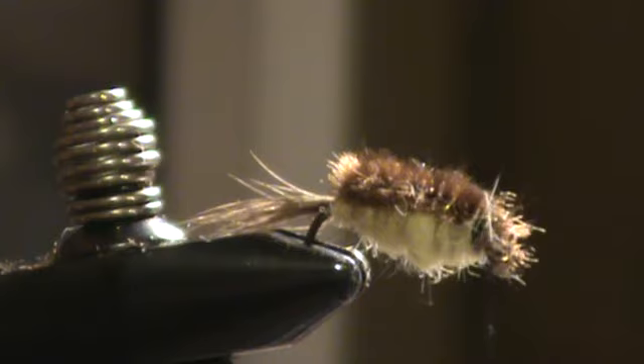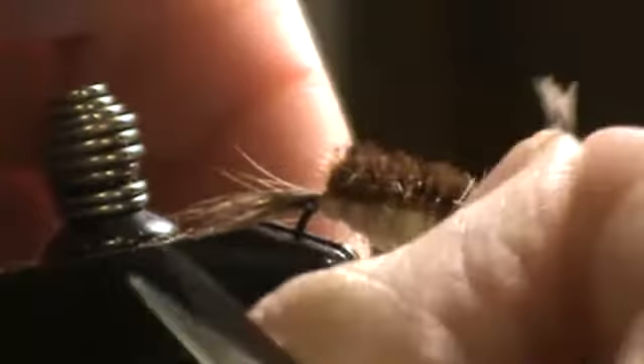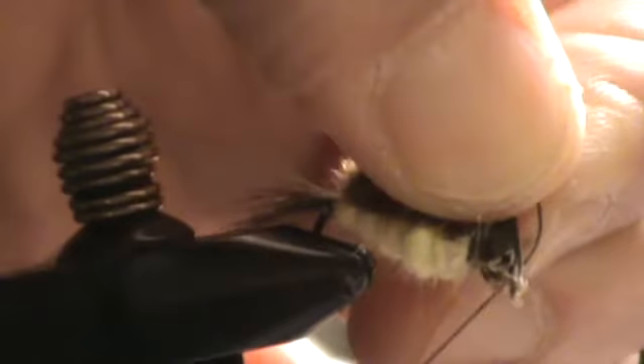Now for the legs, it's going to be the same material — in this case, Indian hen. Like I said before, partridge works great, grouse as well. For the legs I want a really pretty thick clump, because the legs on stoneflies are pretty stout. These will also be used as a plane when the body is flattened — it will help the fly rock back and forth in the water column.